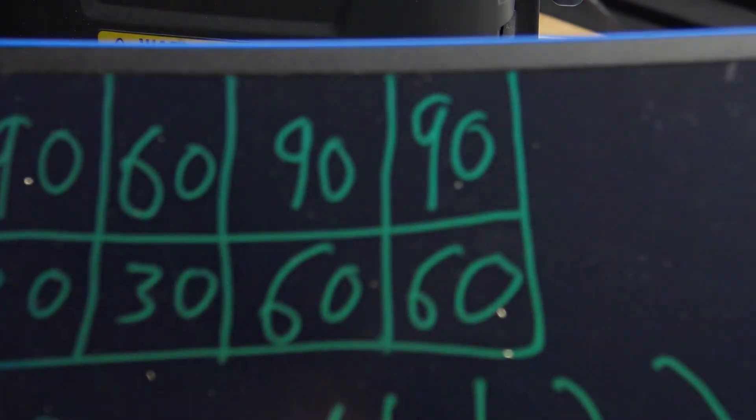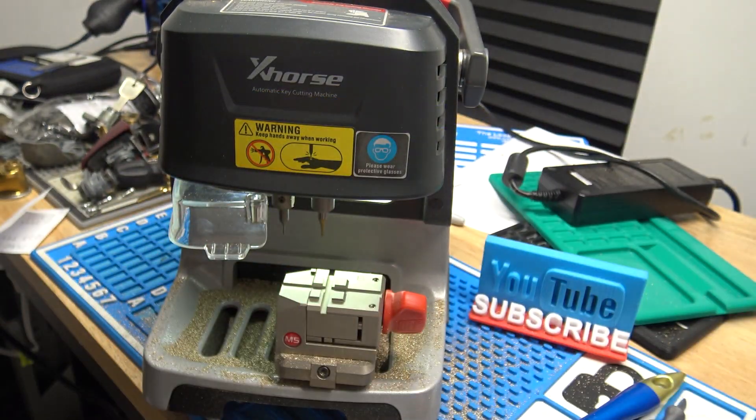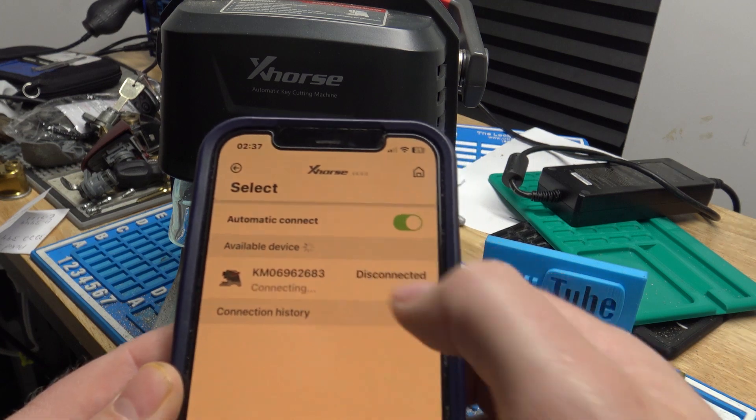In this Part 2, we're going to actually take the data we got from the Lishi, which is right here, and we're going to use it to actually cut a key. Since we've got our data from the Lishi, we're going to jump into the X-Horse app and connect to our machine.